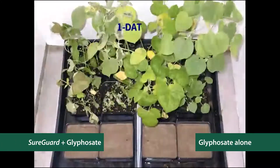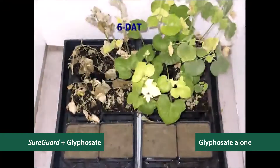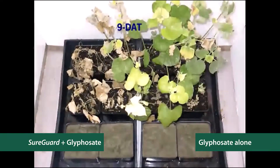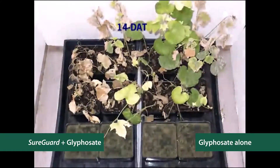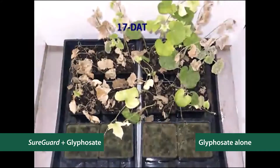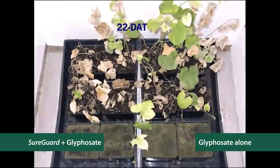The following time-lapse video demonstrates how SureGuard speeds up the weed control provided by glyphosate. The plants on the left are treated with SureGuard plus glyphosate, and the plants on the right are glyphosate only. As you can see, the SureGuard plus glyphosate mixture delivered faster and more effective weed control than glyphosate alone, while also preventing germination of any new weeds.